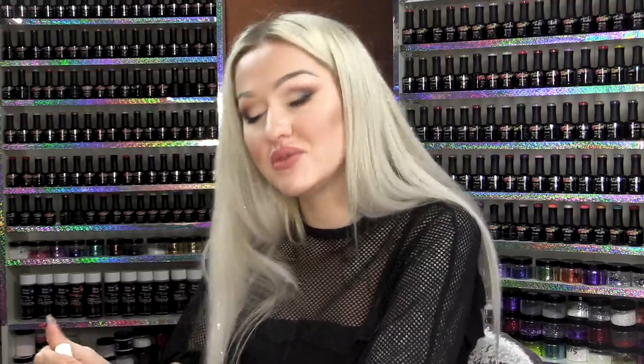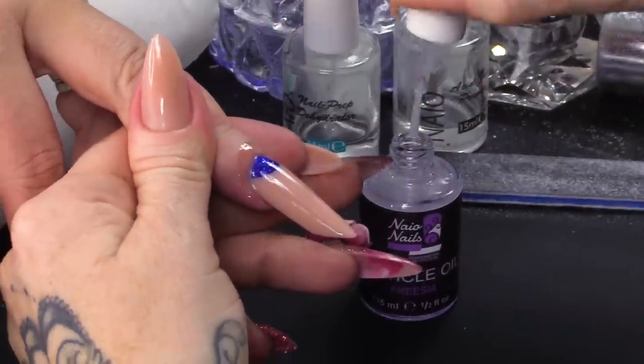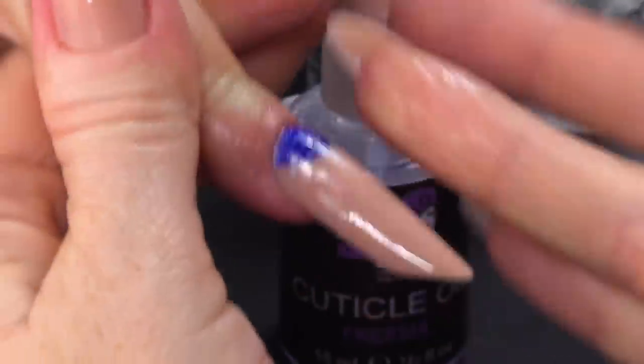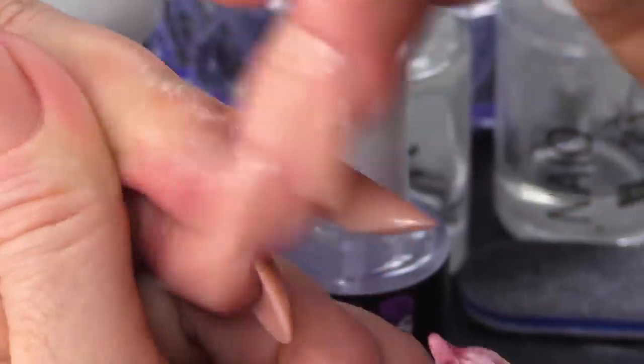I'm gonna finish this nail off with some cuticle oil — I've got the freesia cuticle oil here. So don't be worried and thinking, oh, I don't want to do a moon design on somebody because I won't know how to fill it and I won't know how to maintain it. It's not that hard.